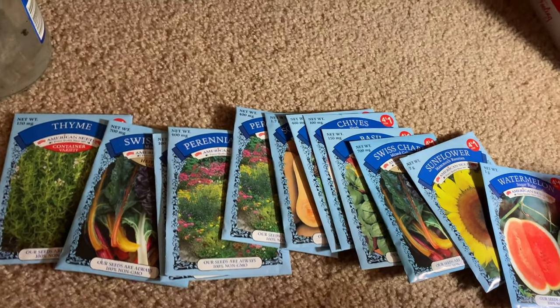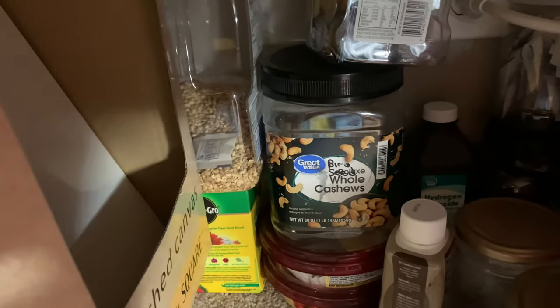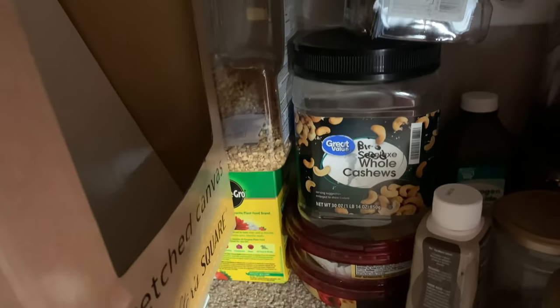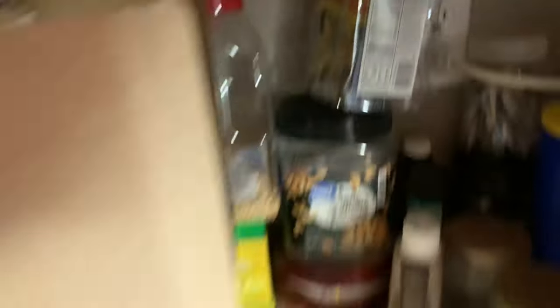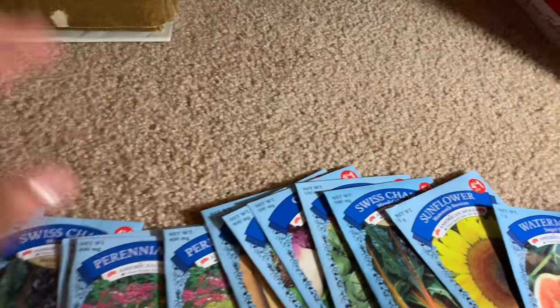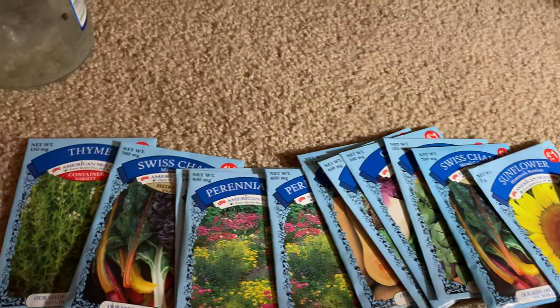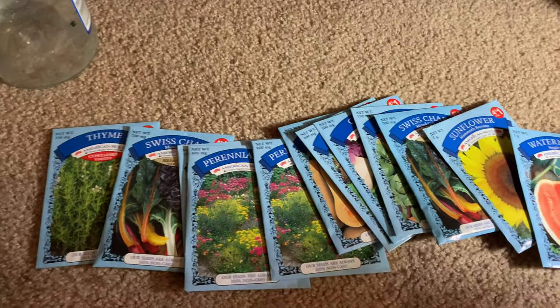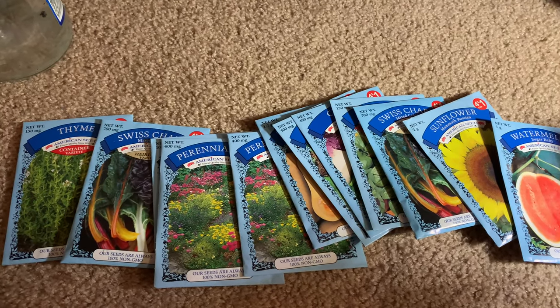I get a lot of my seeds from Dollar Tree and I also save some of my seeds. There's my Miracle-Gro — I was looking for that! These are seeds, and I have another container that is full of seeds — there are seed packets from the previous season, and I have a whole other container of seeds that I've saved and harvested from things I've grown, both flowers and vegetables.